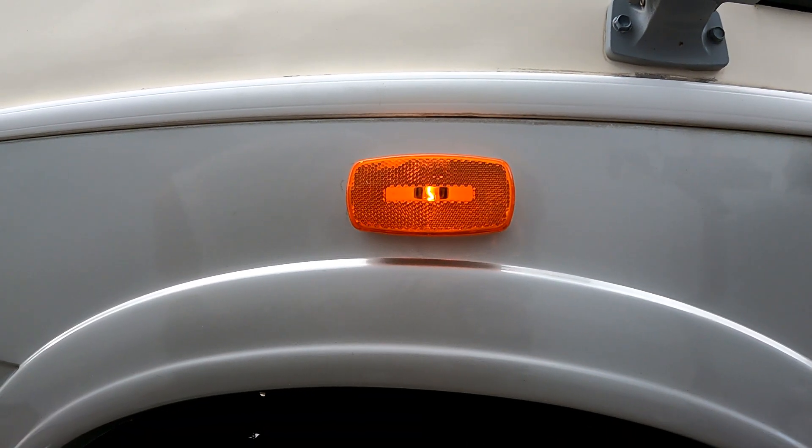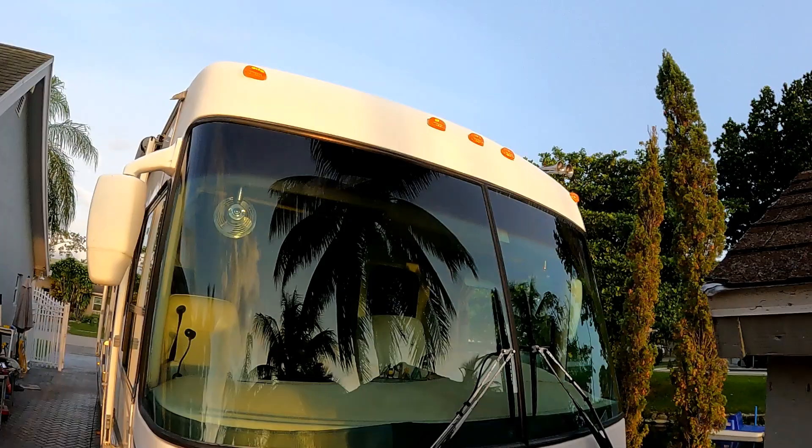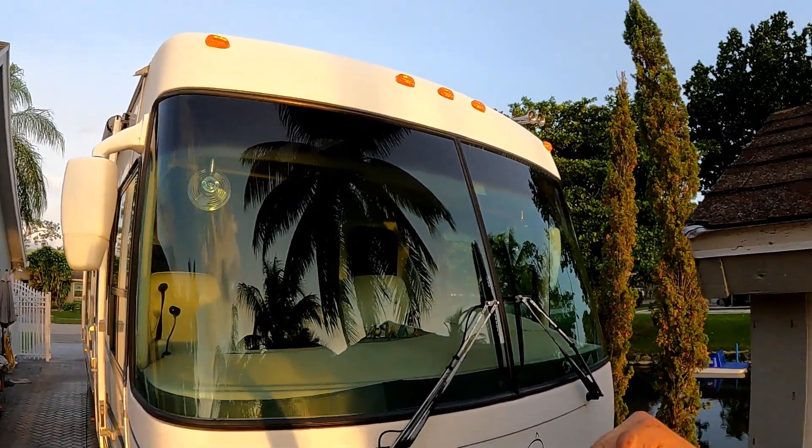Do the same to the passenger side marker, then check to make sure they're all working. And there we are in the dark, without even the light of the moon — the front clearance, much better. The side markers can definitely be seen from the sides compared to the old ones, and the rear red clearance looks very nice.